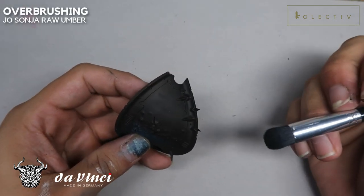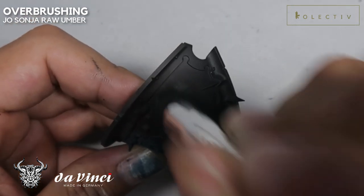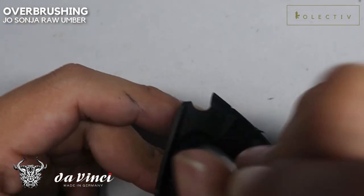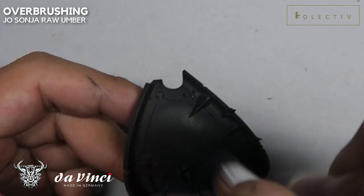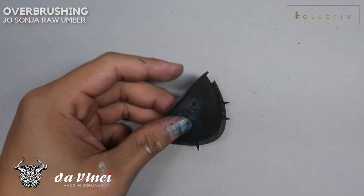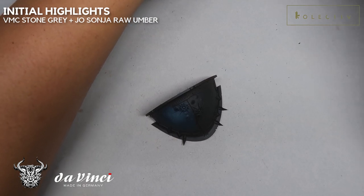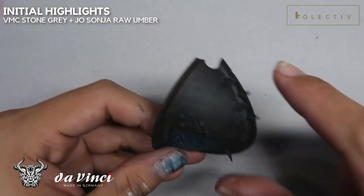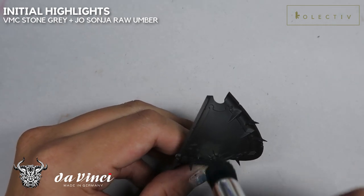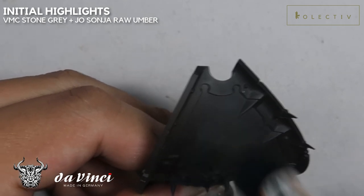Now back to the carapace. We're going to create a bone white highlight. I'm going to be stippling on Raw Umber — this Raw Umber from Jo Sonja. I find it as a pretty neutral brown; it's not too warm, not too cold. This will be the initial stipple, and we're going to add in Vallejo Model Color VMC Stone Gray. With Stone Gray and Raw Umber, we're going to start with the initial highlights. We want to make sure this initial highlight is as large as possible, but also smooth. Make sure the brush is slightly moist.